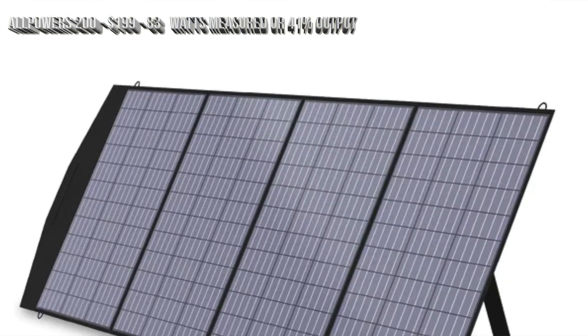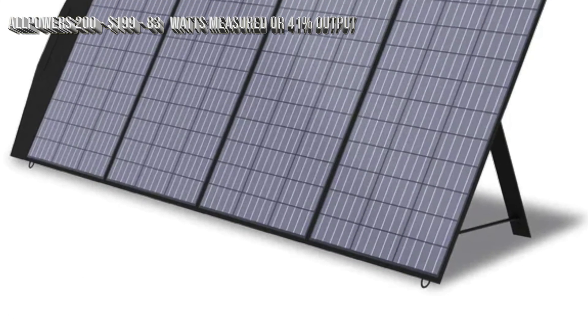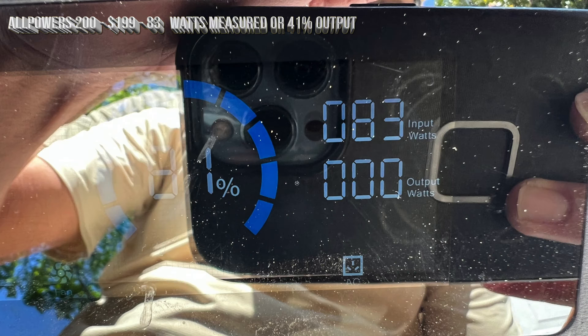The first one is the Anker Powers 200W and the reading is 83 watts at this angle.